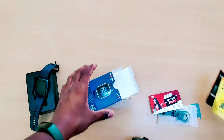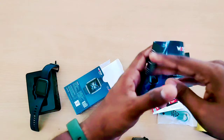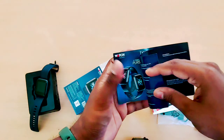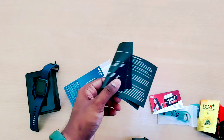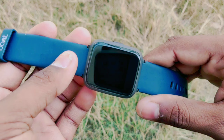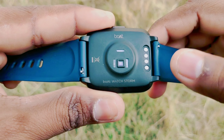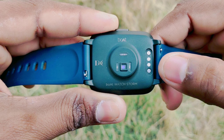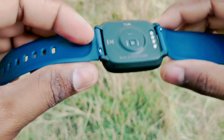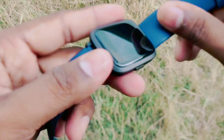This watch has a 1.3-inch display and a nice silicon rubber strap. Looking at the board watch faces, there are 4 points with magnetic charging contacts and 2 points for the charging ports. There are sensors on the back as well.